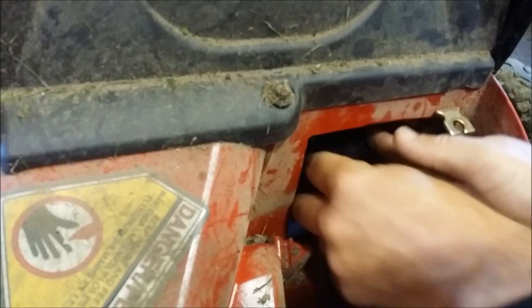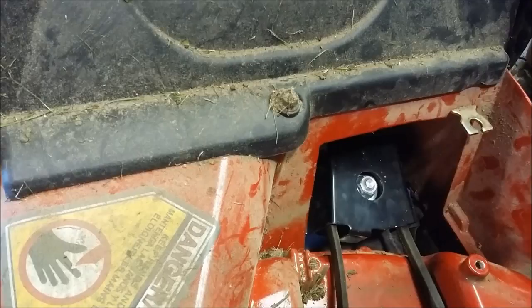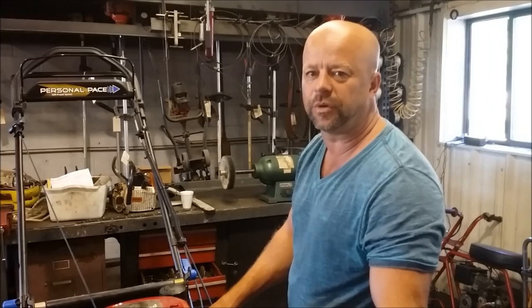Go ahead and put your two back screws back in, reassemble it, and check it for operation. If you have any questions, give us a call at LawnEQ.com or Barnes Equipment, 217-342-2909. Thanks.